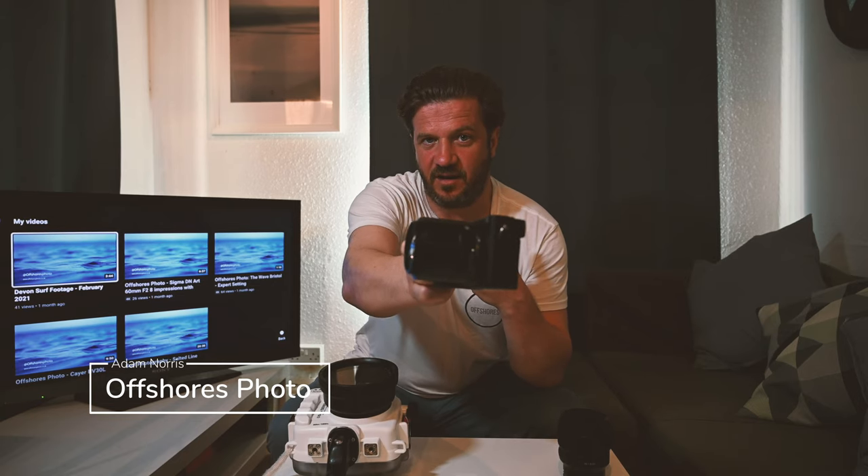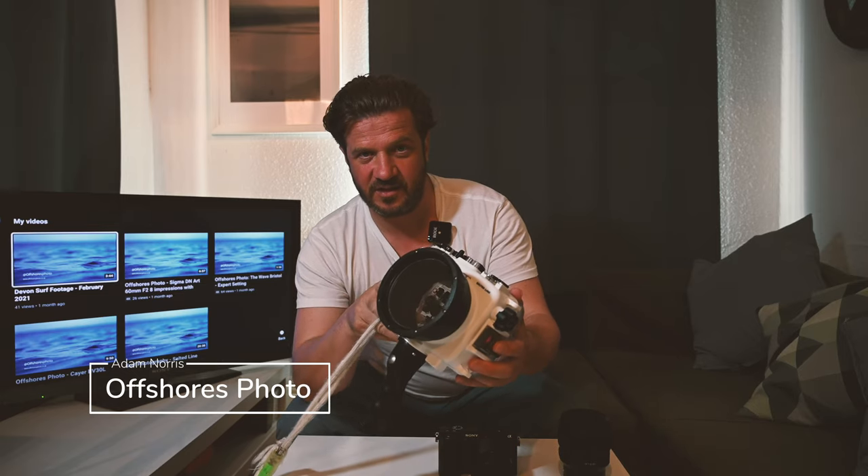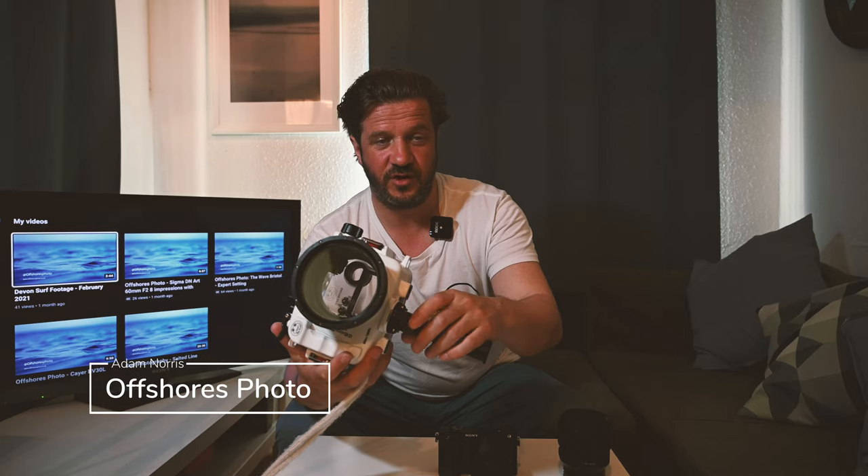Hey guys, it's Adam from Offshore's Photo again. I just wanted to do a quick video today and share some of the images I've taken recently with my current setup, which is the Sony a6500 with the Sigma 60mm 2.8 DN lens. I've been using this setup in the Salted Line for the a6000 line of cameras in this water housing with the trigger grip.